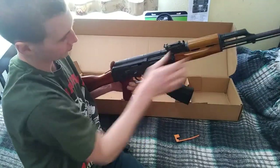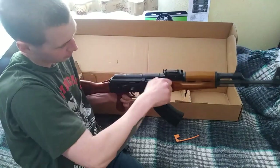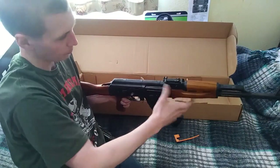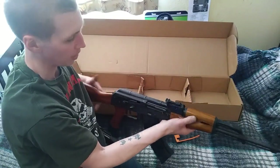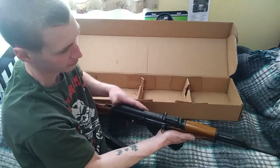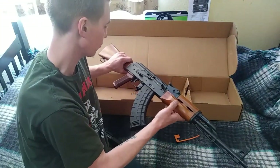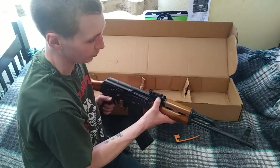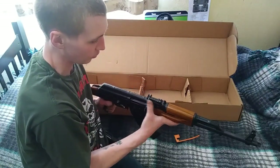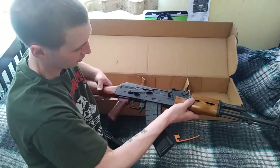I'm not sure what all the other controls do yet, but I believe this is the safety right here, and obviously the bolt. I actually bought a mount on Amazon to mount a red dot sight to this, but I'm going to see how the iron sights work first. It's a quick-detach mount, so switching between iron sights and a red dot will only take seconds.